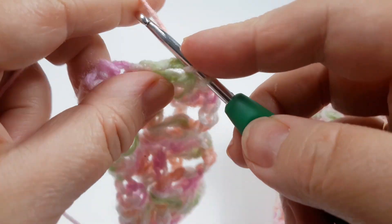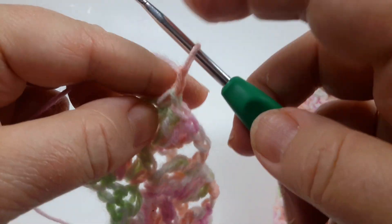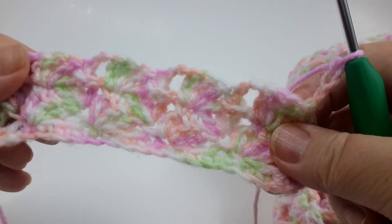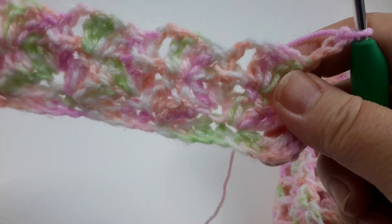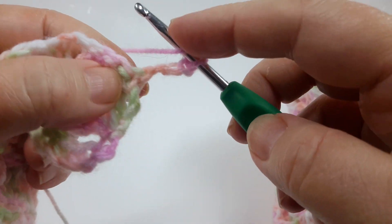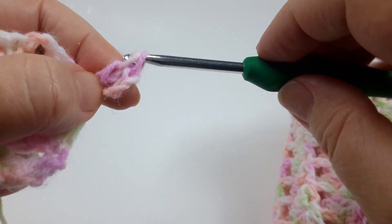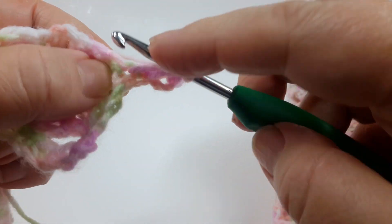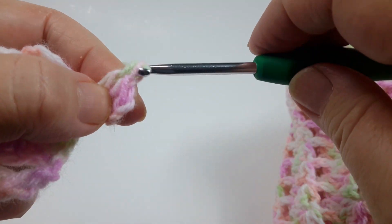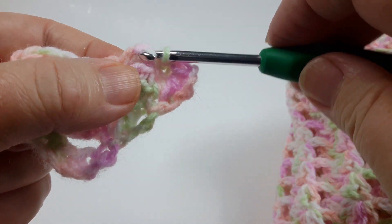Very easy. Chain three and turn. We'll do one more row so you're completely familiar with the stitch. You can see those panels forming and the pattern taking its shape. Three double crochets in the first stitch of the row, and anchor it under the front post of the double crochet.